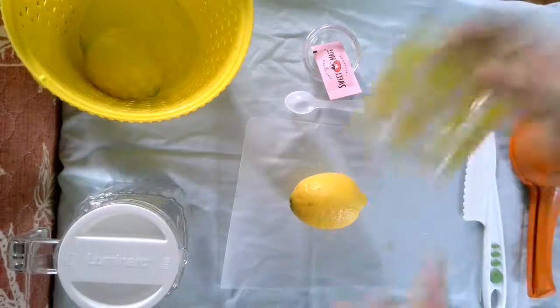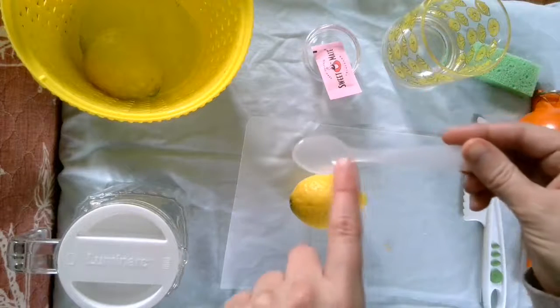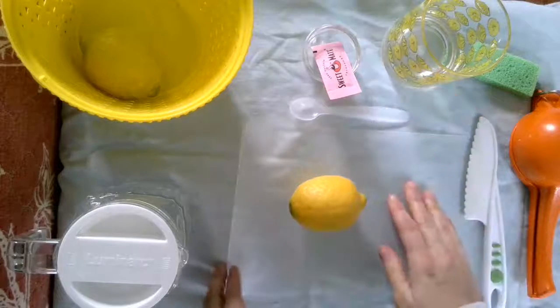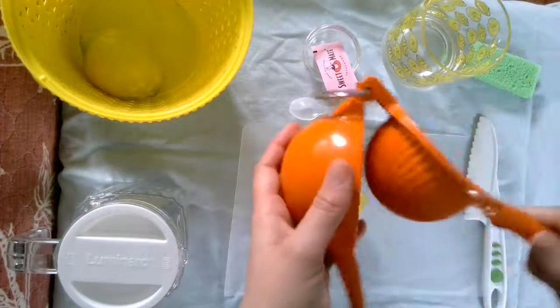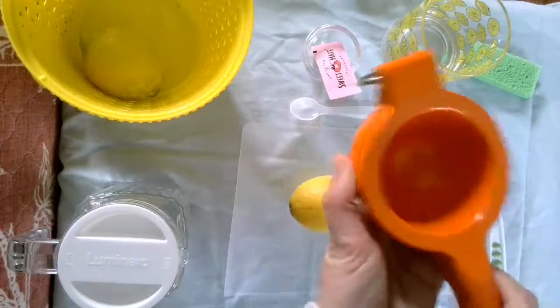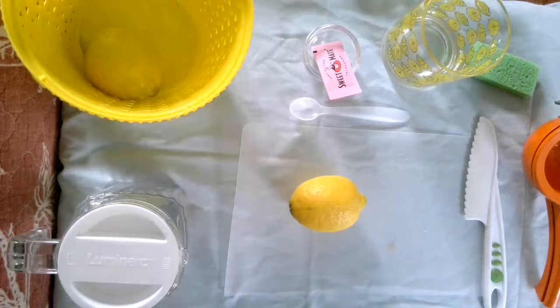One of your cups — I like to use this one — and a spoon. This is a different one that's in your packet, but it works the same. And then if you have a squeezer or a juicer, set that to the side; if not, you can use your hand, that works too.